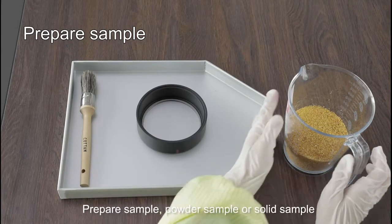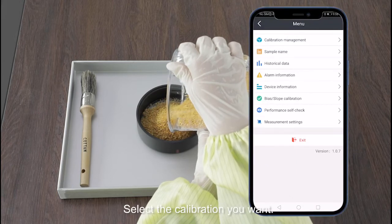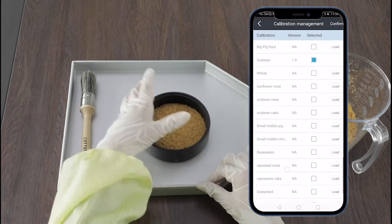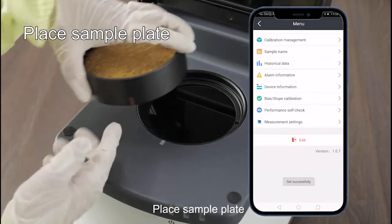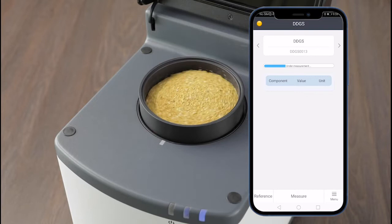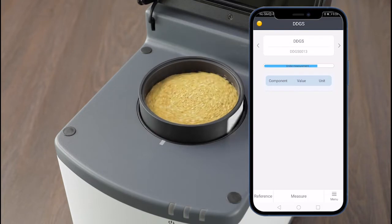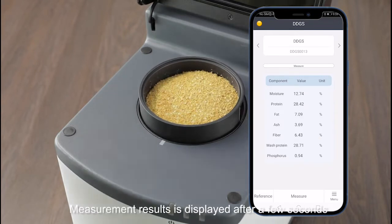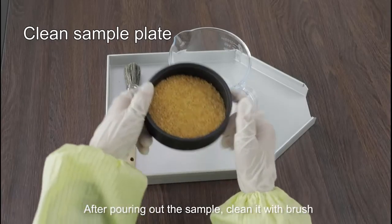Prepare the sample — powder sample or solid sample. Select the calibration you want. Place the sample plate and click the measure button. Measurement results will be displayed after a few seconds. After pouring out the sample, clean it with the brush.